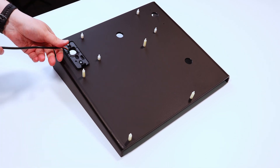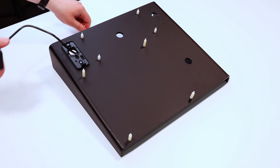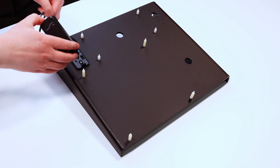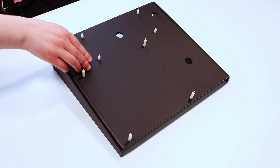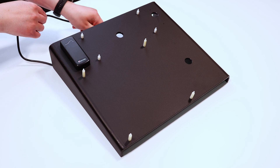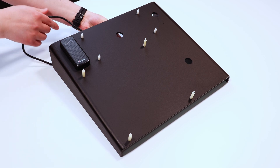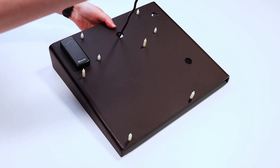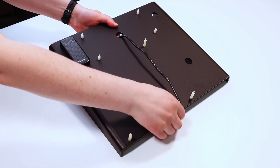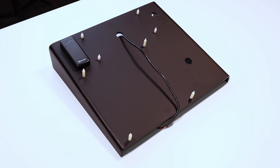Feed the cipher reader cable through the backplate's hole and clip the cipher reader down into place. Then bring the cipher cable up through the hole in the center of the Perspex stand and drape it over the bottom of the stand. Repeat this process for the second cipher reader.